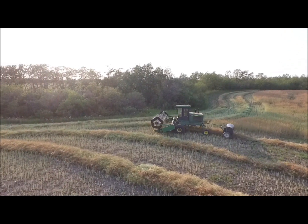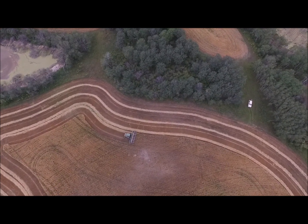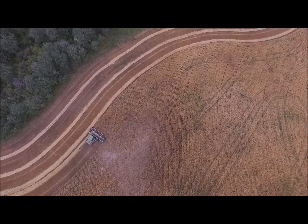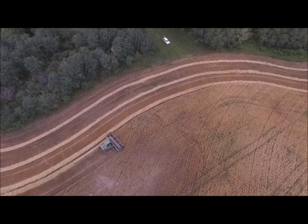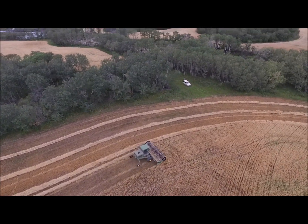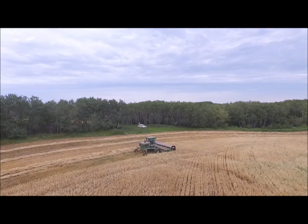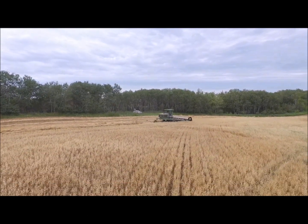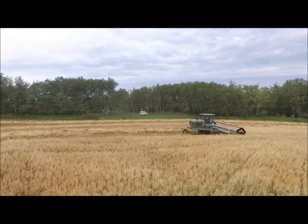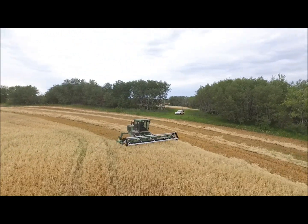A day or two later — I'm going to say the 22nd or so of August — I was swathing this field of oats on the same section. In this overhead view, you can get a good idea of how it lays with two 21-foot swaths side by side. This was not a heavy crop of oats, a little on the short side. It yielded fairly well, but it was a little short on straw. I would have had to travel pretty fast to keep the combine cylinder or rotor full on a single swath, so putting a double swath through meant I would have enough material coming in to keep the speed down to a manageable level where the pickup could actually pick up all or most of the swath.